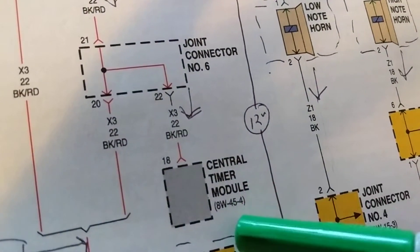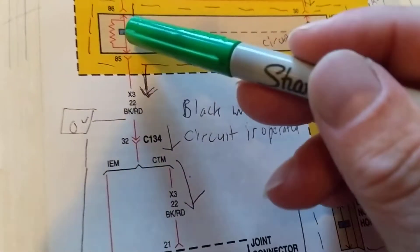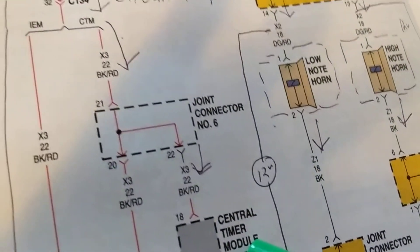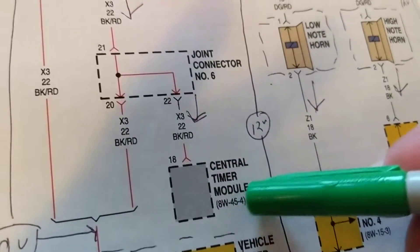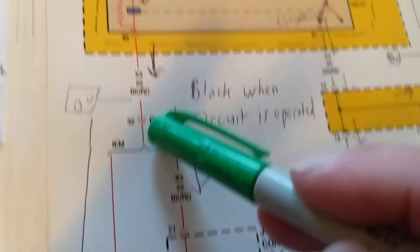However, there can also be a central timer module here. The central timer module could be turning the horn circuit on and off, or limiting it to a time limit - for whatever reason they might want to limit horns to a time limit. Anyway, this is just an illustration. We have a module, pin 18, going back up to this relay.